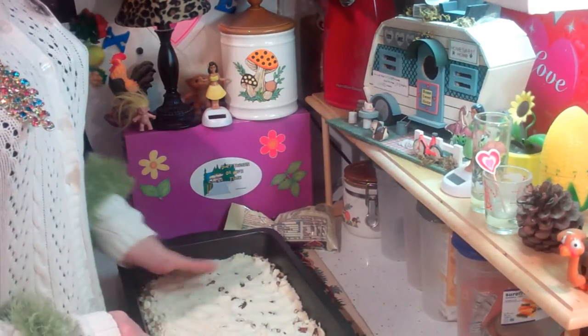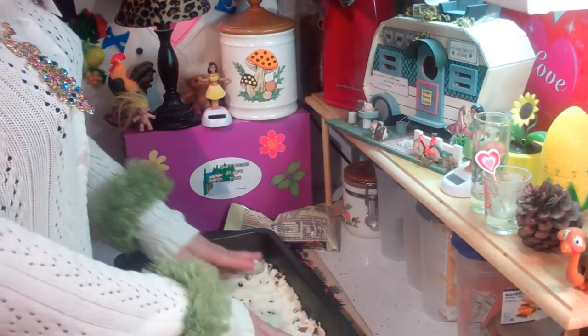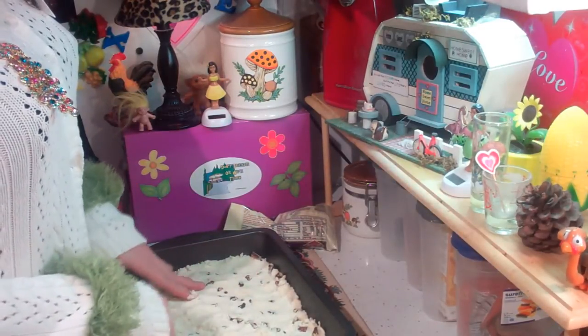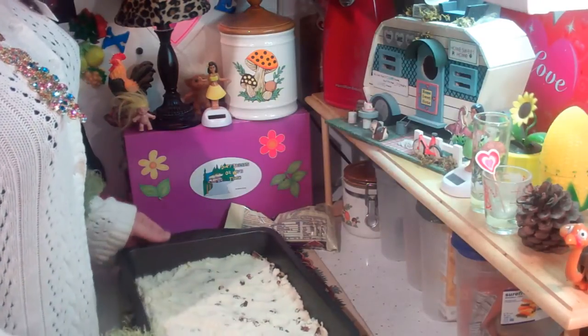I preheated the oven to 350 degrees. We're going to bake this until it's lightly brown and firm, for about 18 minutes or so. Keep an eye on it - you don't want to burn it. So let's go ahead and pop that in now.